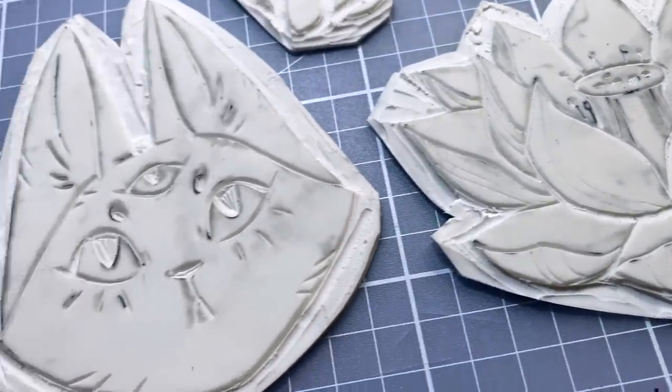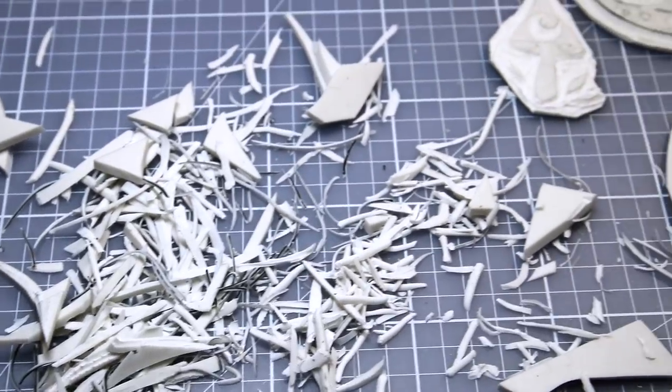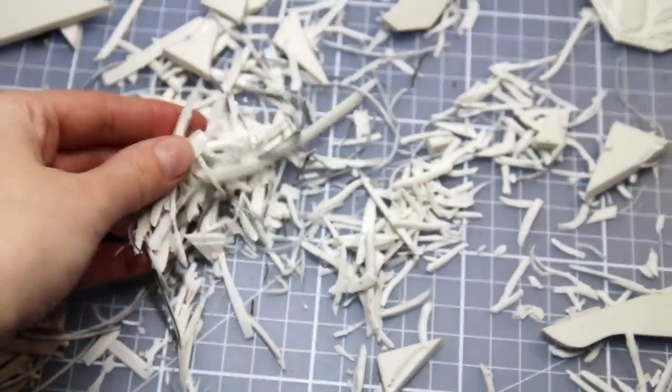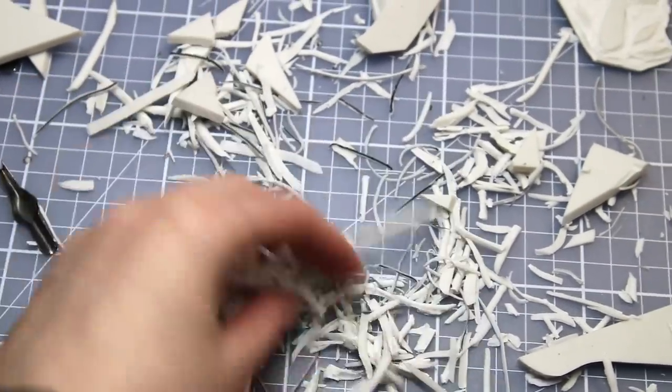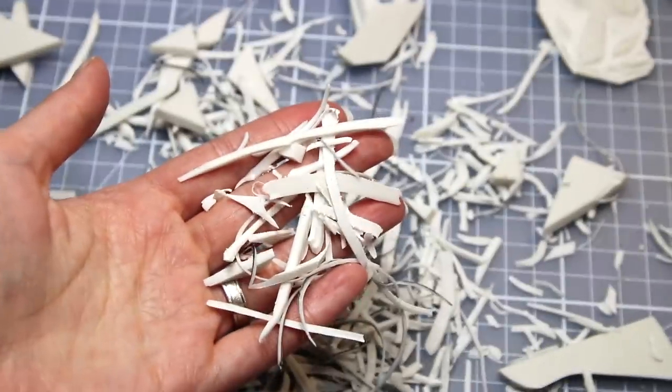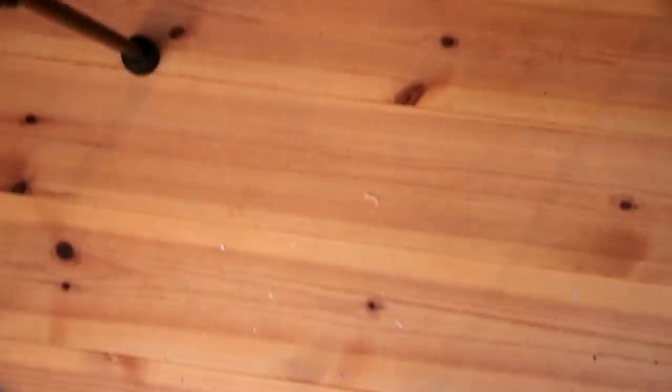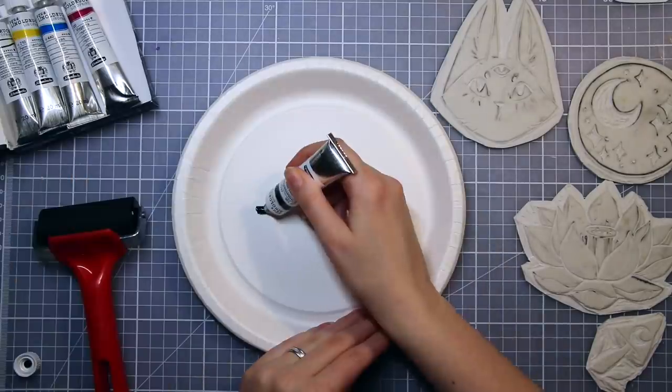So here we have the stamps and a whole bunch of these little lino pieces — it looks like shredded cheese kind of. Delicious, but not super environmentally friendly perhaps, and it is just everywhere. I can still find these little pieces everywhere on my desk and on the floor, but my cats really enjoy them.